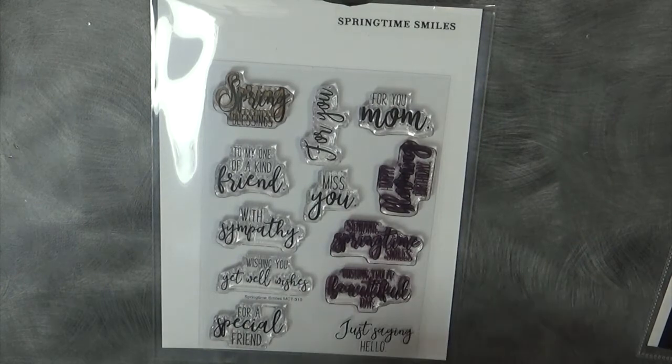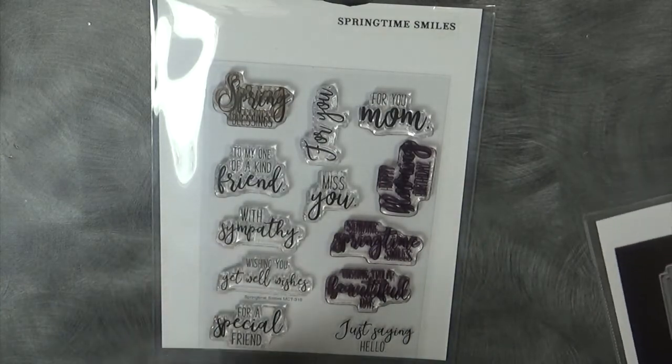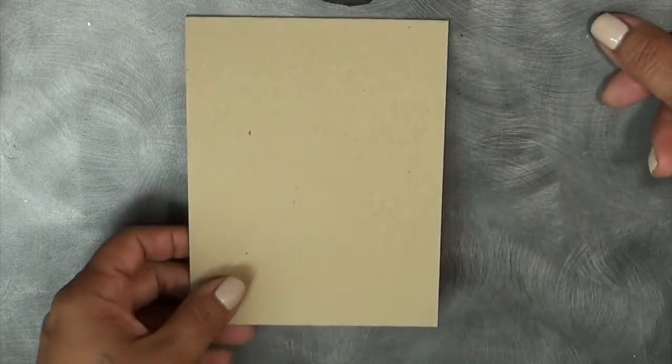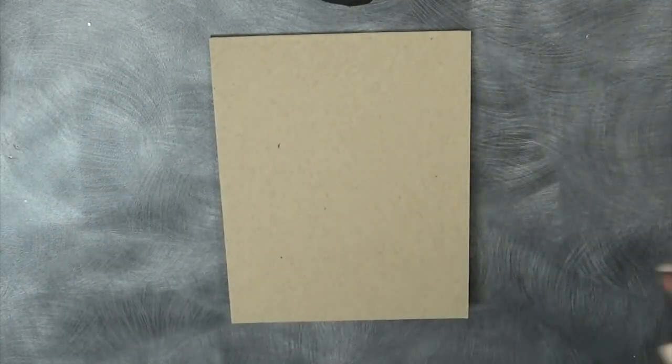I'm also using my other die set — I'll have a link to it on my blog — but it's the mini bunny dies. I just have the little bunny cut out already and I figured I would just use that. I found it here on my desk; I just don't know where the packaging is for it. I'm using just some craft color. This is going to be a really simple card.